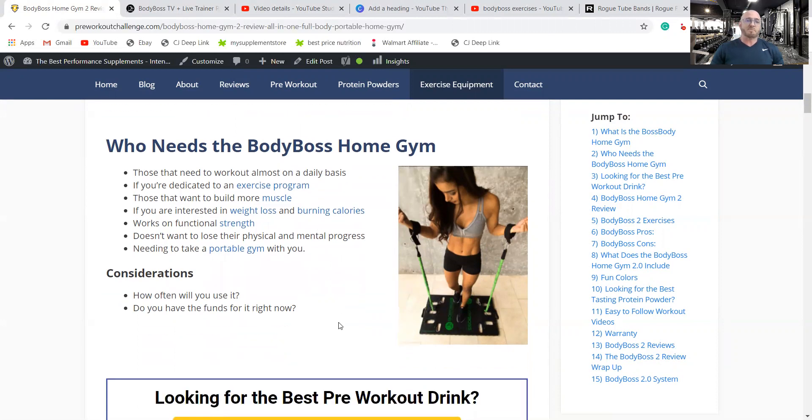Who needs a Body Boss system? Anyone who needs an exercise program they want to do at home. It's good for burning calories, weight loss, and functional strength. Resistance bands are actually better for functional strength than just getting big because they're more challenging to use, and the system is portable too.